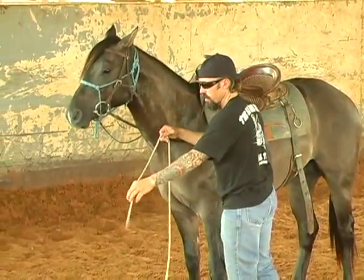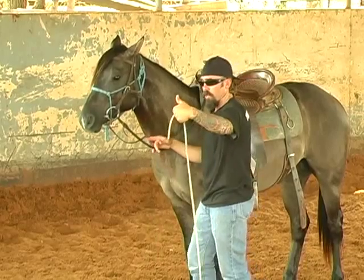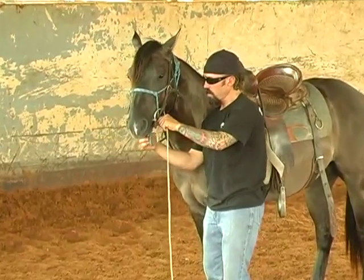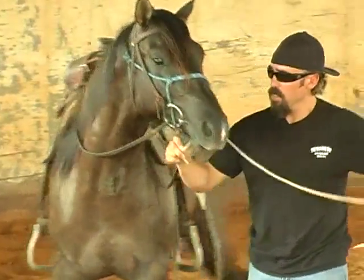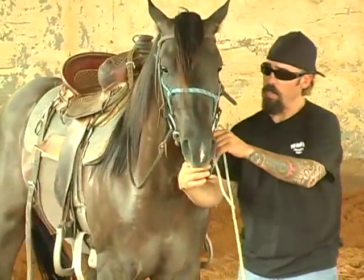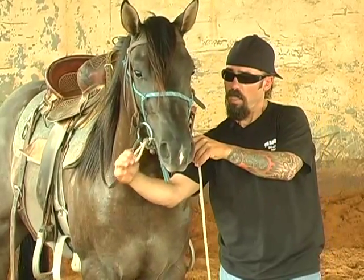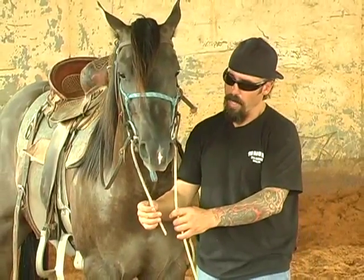This is just a clothesline that I use — just a real light rope. I'm going to tie it to the bit. I'll run it through on this side, run it through to the other side, and this is where I'm going to tie a bowline knot as well.